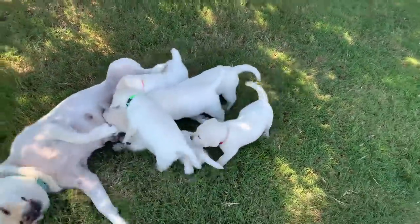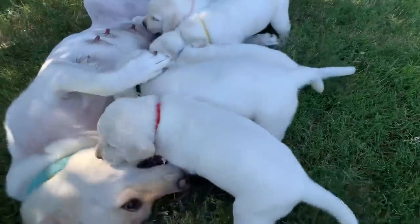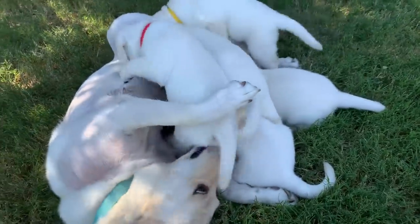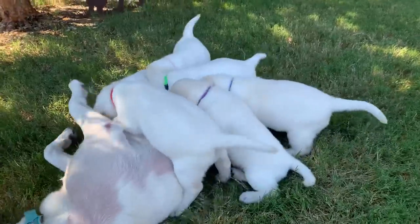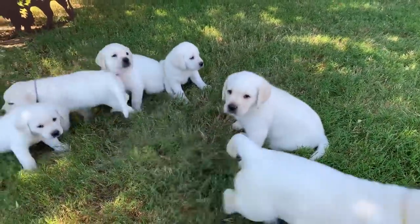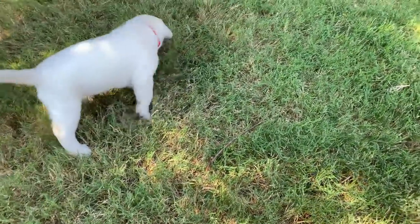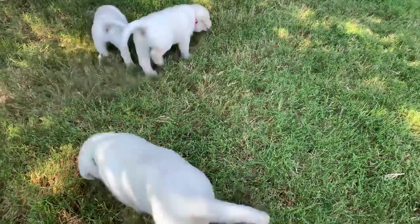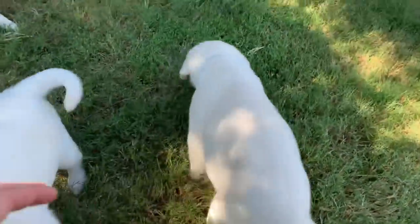They're determined, aren't they? We're just preparing their afternoon meal now — that should be out shortly. These guys are also in need of a wash off after the morning, so we'll be doing a quick sink plunge for each one of them later.